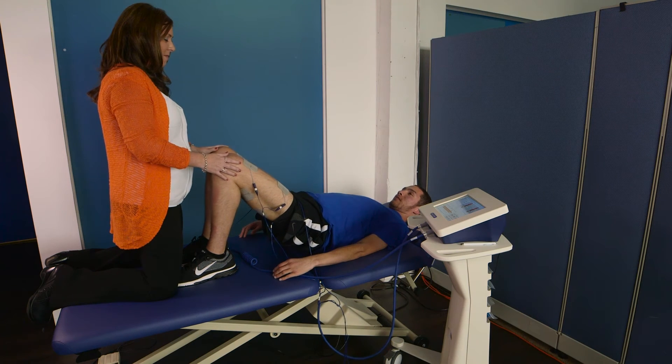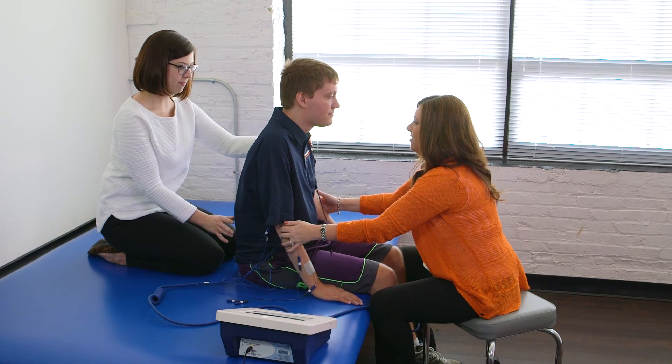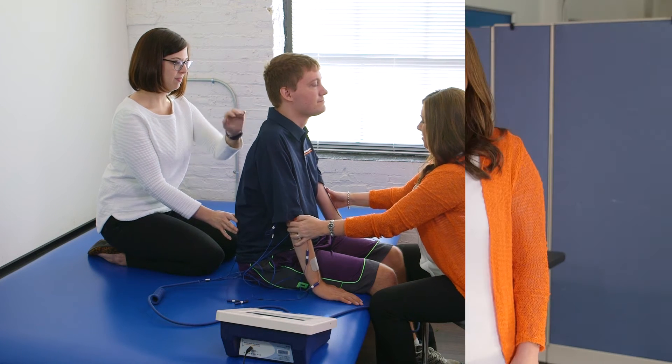The general activity library includes therapy programs for activities including bridging, postural correction, and others. Excite also provides you with the ability to make your own unique therapies and save them into your clinic's private library.